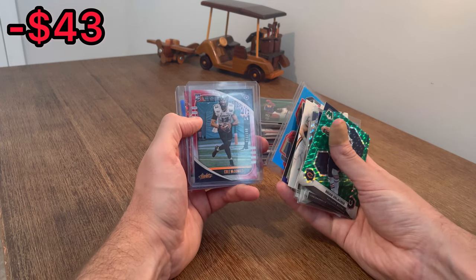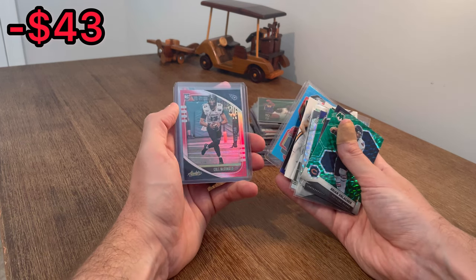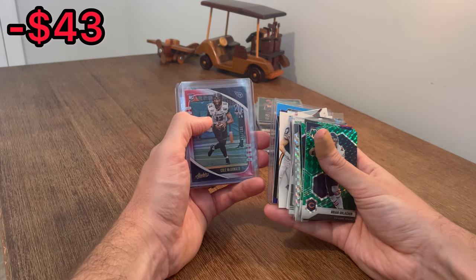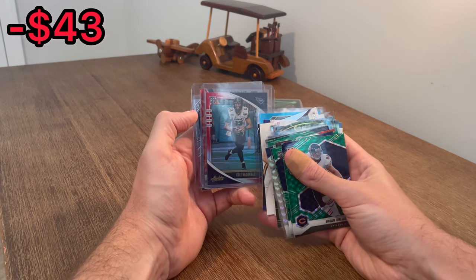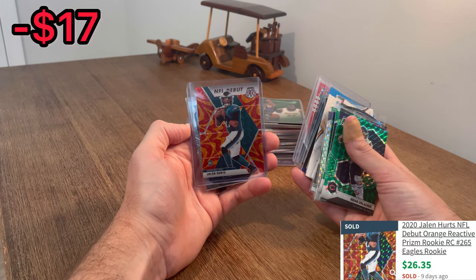Cole McDonald, numbered to 100, Absolute rookie card. That's a cool card. This may help me make my money back right here. Looks like the orange reactive Mosaic NFL Debut rookie card. Let's go - Jalen Hurts! That's huge. That is huge.